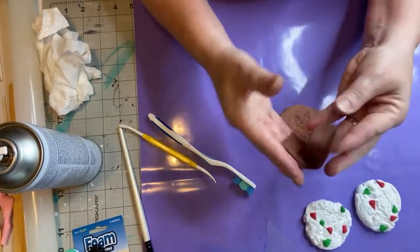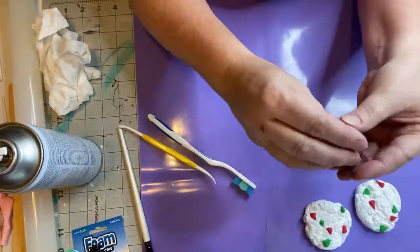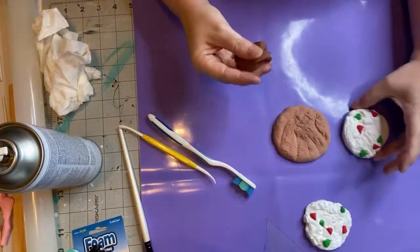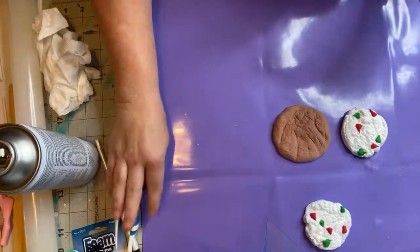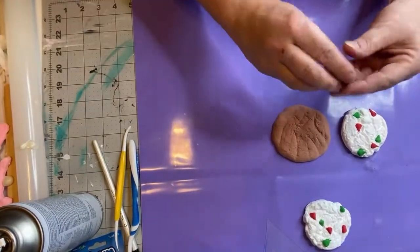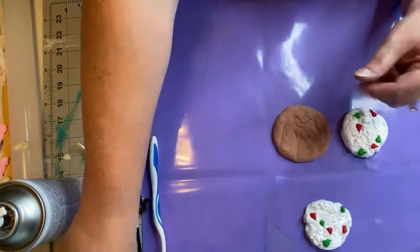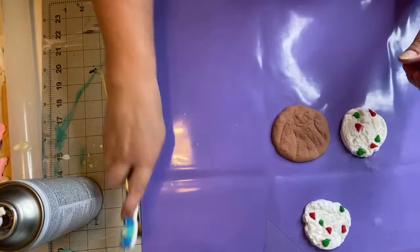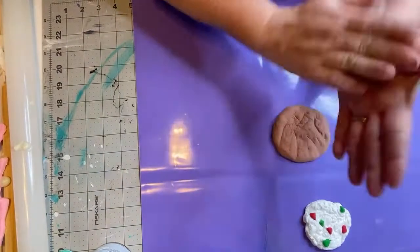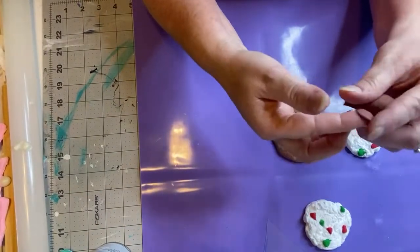I'm going to get a couple fingers full of foam clay to make the chocolate chips and show you how to do that. Whenever you use foam clay it's a little bit sticky, so you want to condition it so it will be ready to use. If you don't condition it, it usually cracks. Now I'm going to roll this into a ball and pinch little bitty pieces off of it.